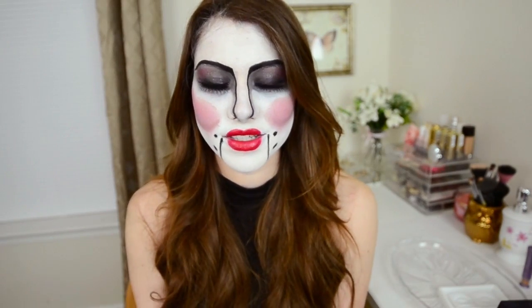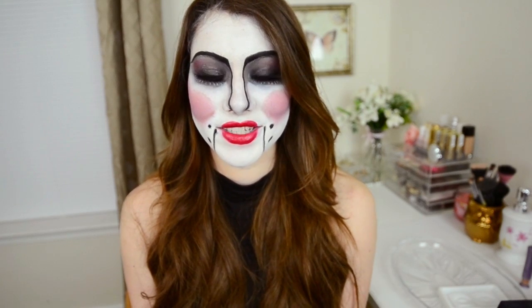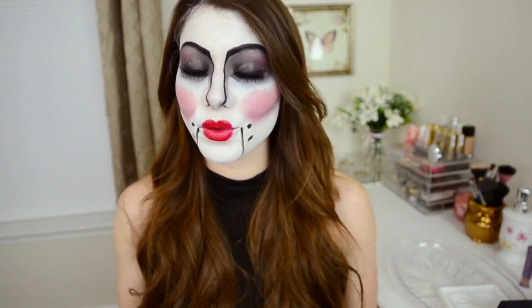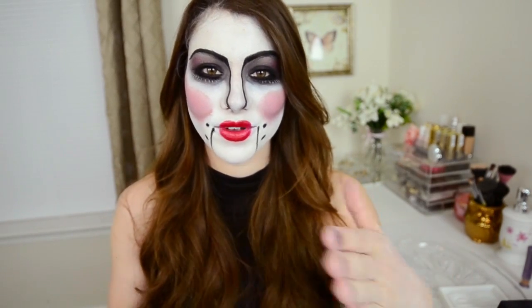My initial idea was to do a ventriloquist doll inspired makeup. But as I started, it turned into a skeleton, and I thought it looked cool. I was almost going to roll with it, but then I decided I'm going to go with my original idea because I love color. I wanted to make it more colorful. So if you wanted to do a skull makeup look, you definitely could, because about halfway through this tutorial that's pretty much what I did, and then I switched it up a little bit and turned it back into the doll makeup.